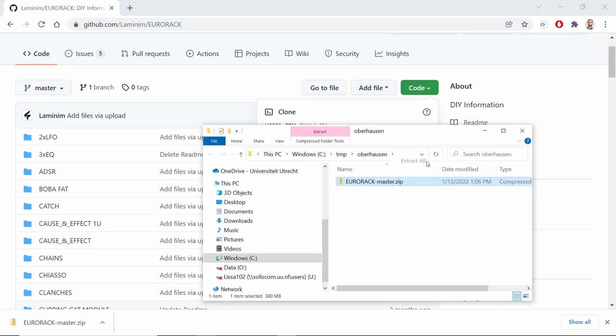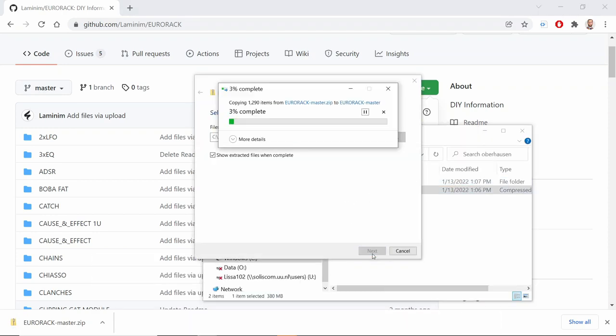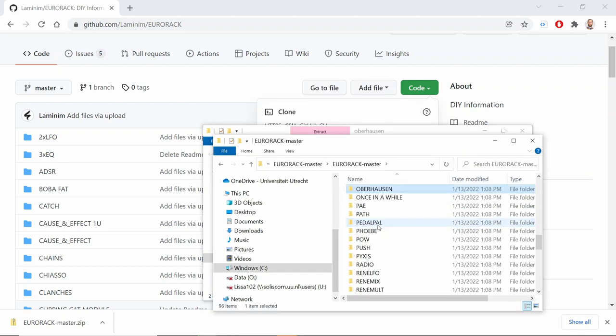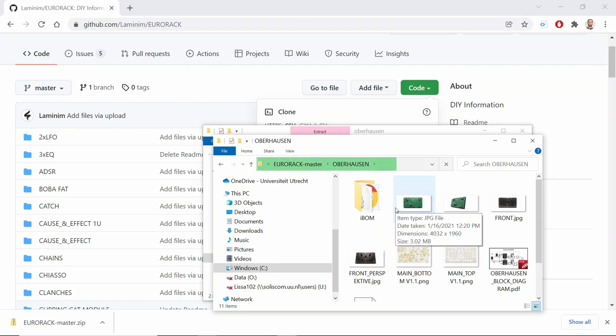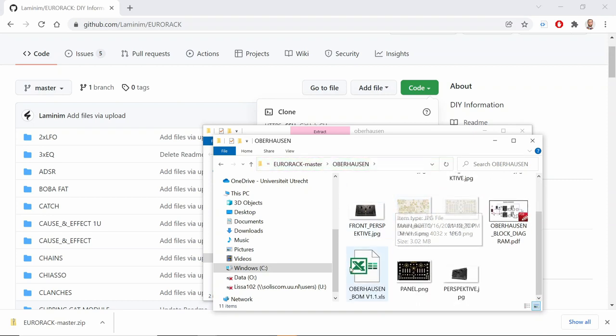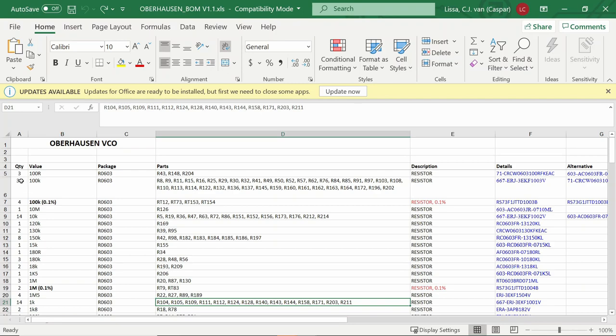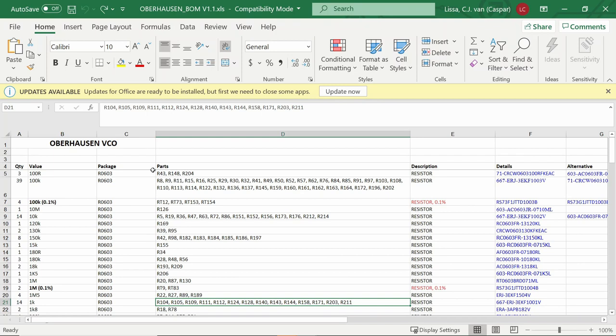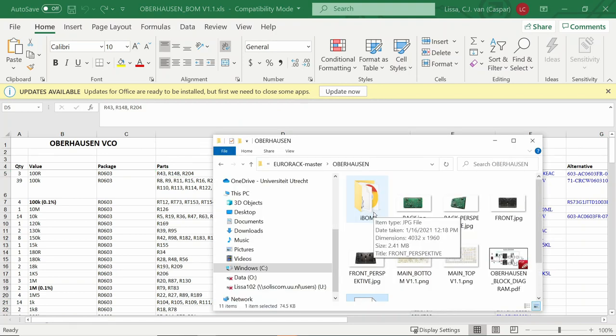Then extract the zip and go to the Oberhausen folder. Inside there are two files that you need. First is the Oberhausen bill of materials — this is the file that you use to order parts for your build. Here you will see a complete list of all the parts sorted by value. Let's start with the 300R resistors; their numbers are R43, R148, and R204. The second file you need to open is the iBOM.